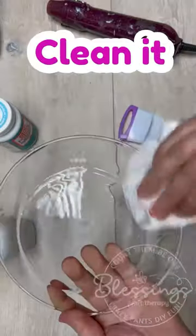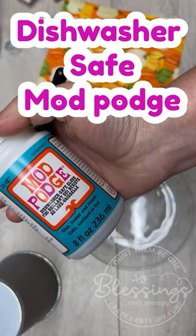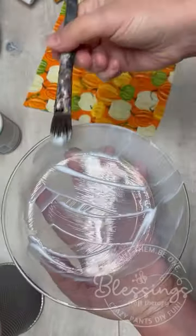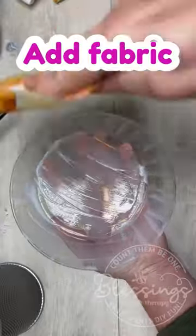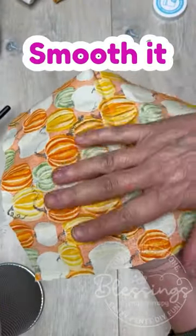Wait, a fabric-backed plate that you can actually wash? Yes! All right, so I start with this Dollar Tree fabric in a Dollar Tree plate, and then I add dishwasher-safe Mod Podge. That is key! Dishwasher-safe Mod Podge.